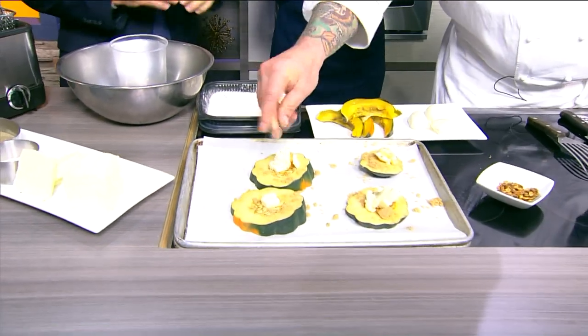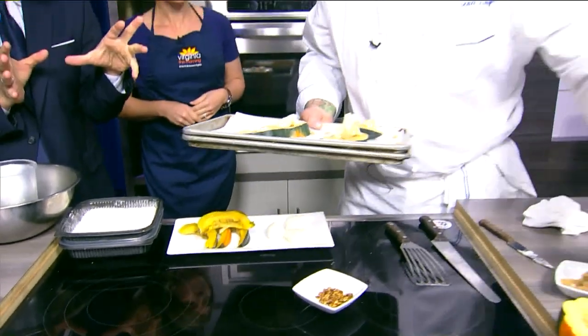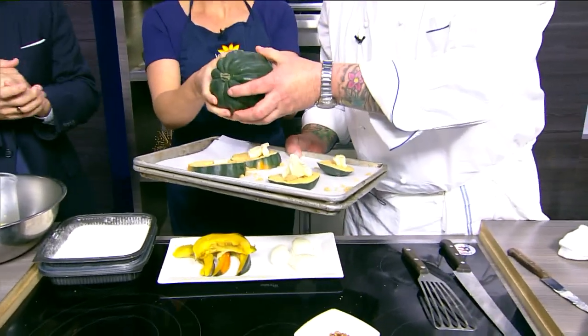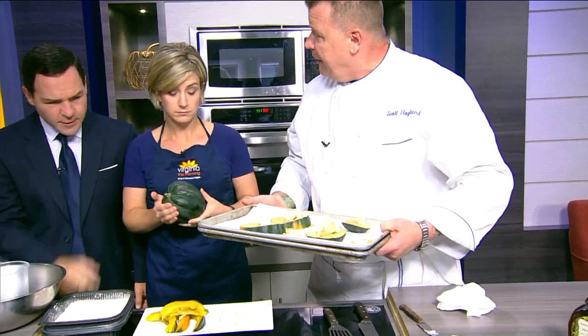It's no good without the butter. Should we be looking for a particular type of condition for that acorn squash? Just beautiful, nice and firm. And with these, Scott, you know, a butternut squash is really tough to cut — you've got to have a good, sharp knife. Are these kind of in the same vein? Exactly. You have to be really careful and cut them on a towel so it doesn't slide away from you. Smart move.